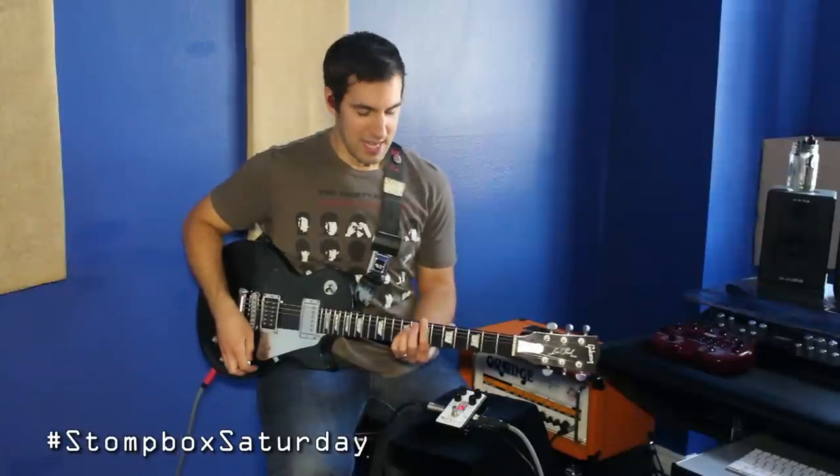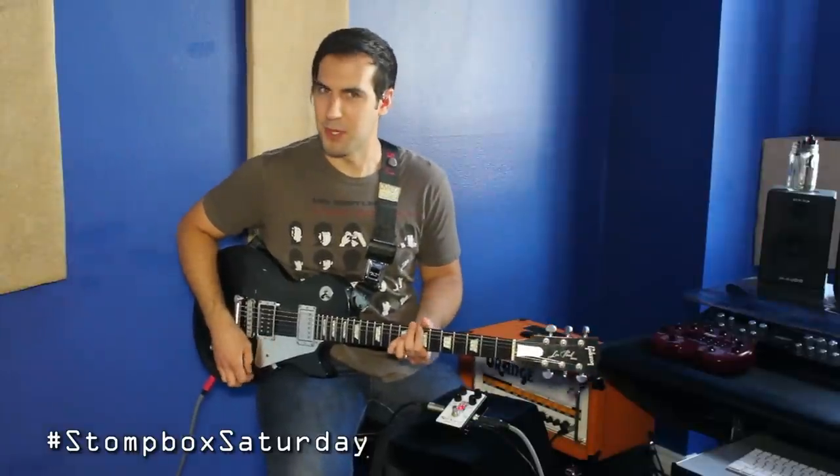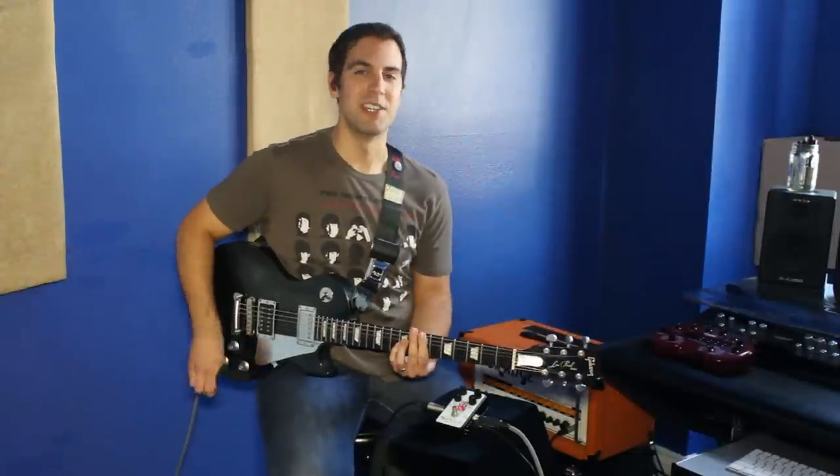Thanks to my buddy Brian, new neighbor, for lending this one to me — I think I might have to add this to my collection pretty soon. Hope you guys enjoyed, and stay tuned for next week's Stomp Box Saturday. Until then, happy stomping. Cheers.